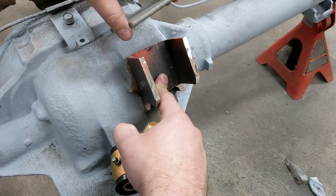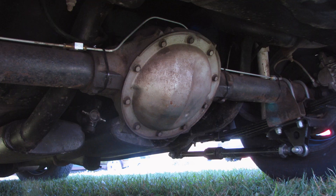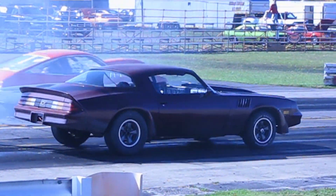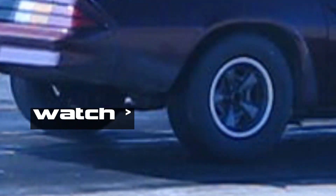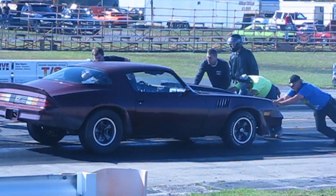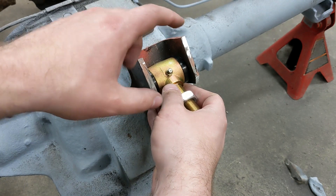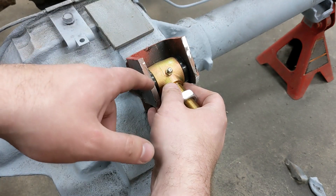I want to make sure that this holds up really nice, because I've had the pinion angle off by like 45 degrees in the Camaro when it broke the welds on the center section on the Chevy 10-bolt, and smashed the whole drive shaft across — it was not a good deal. And if this joint here breaks, it would do the same thing. It would rotate this whole rear end up and raise hell. So I want to make sure this is nice and strong.